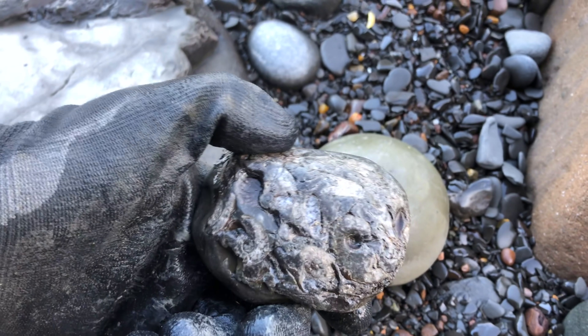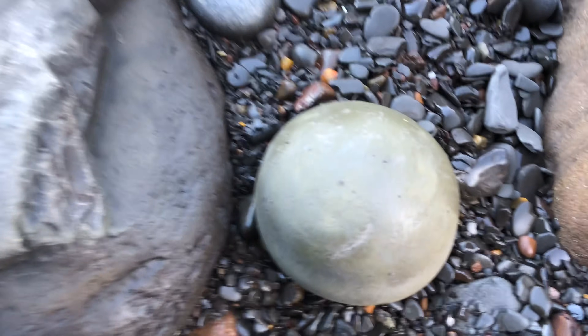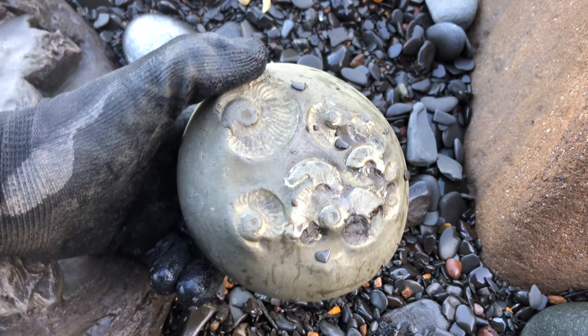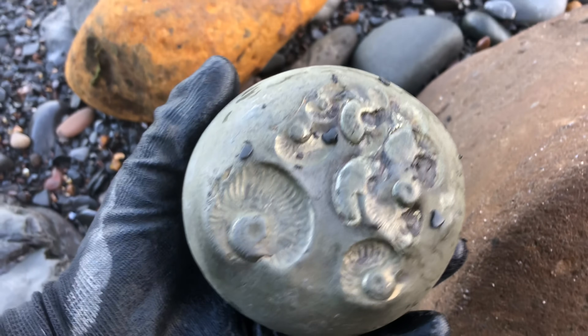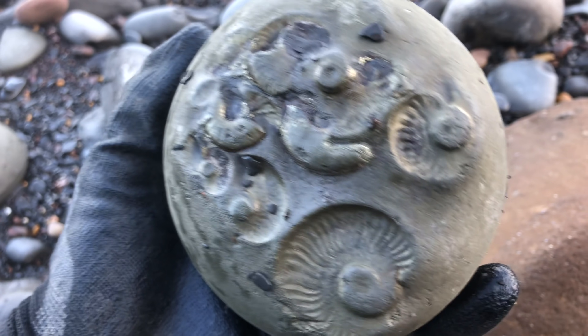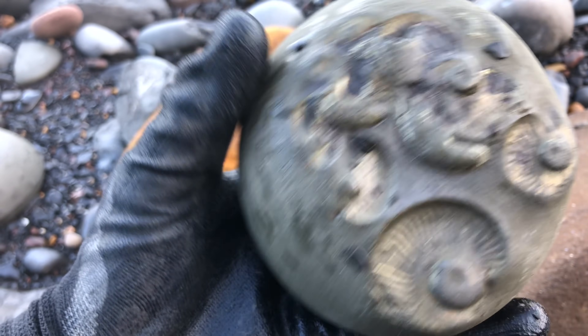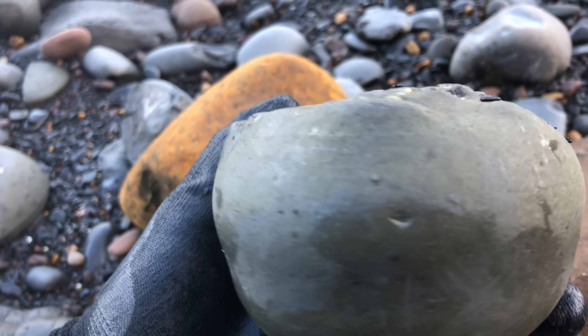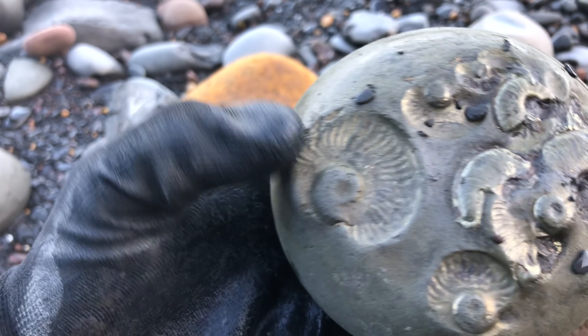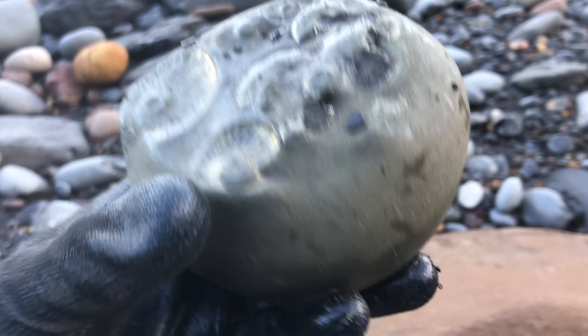Hopefully this golden rock will have something on the underside. It's very round — I might be sitting in the middle of it. Those are beautiful! Pyritised fossils on the bottom of the rock. They're not 3D, they're all pretty crushed and these are just imprints. I really like that actually.